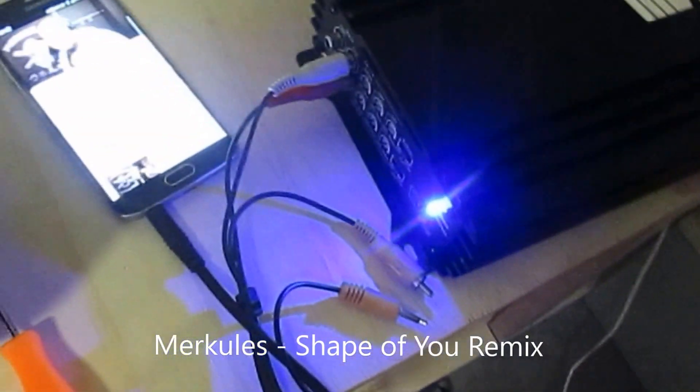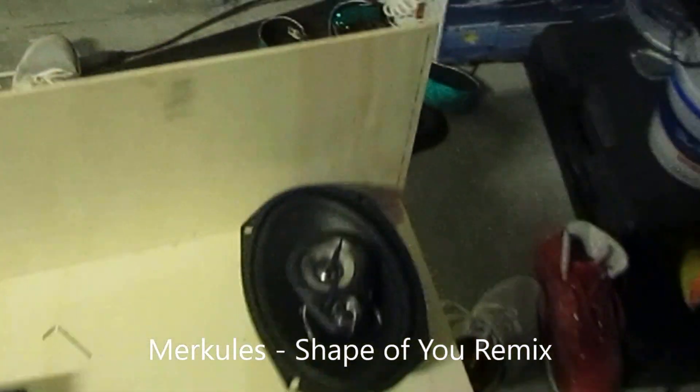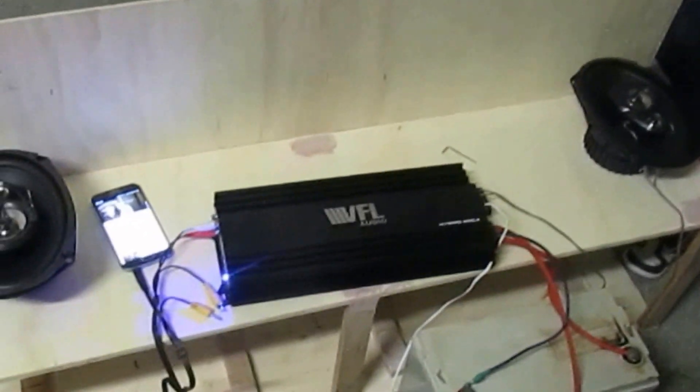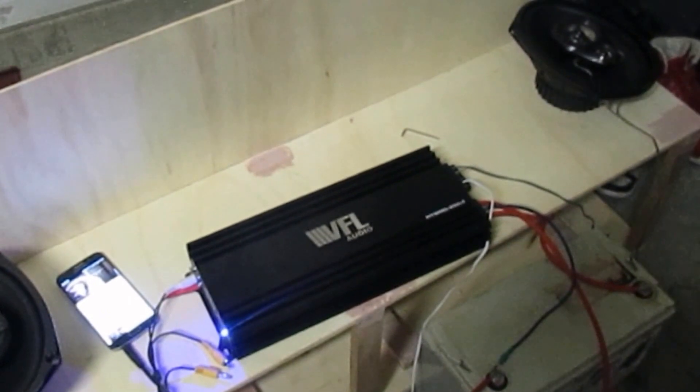So far we got power. Let's play Merkley's Shape of You. That sounds pretty good. Not bad. Not bad. I'm in love with the way you move, I'm in love with the shape of you.